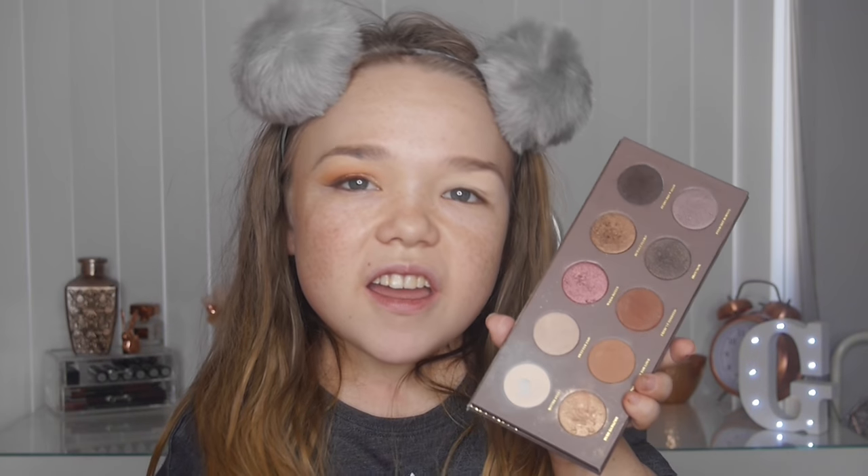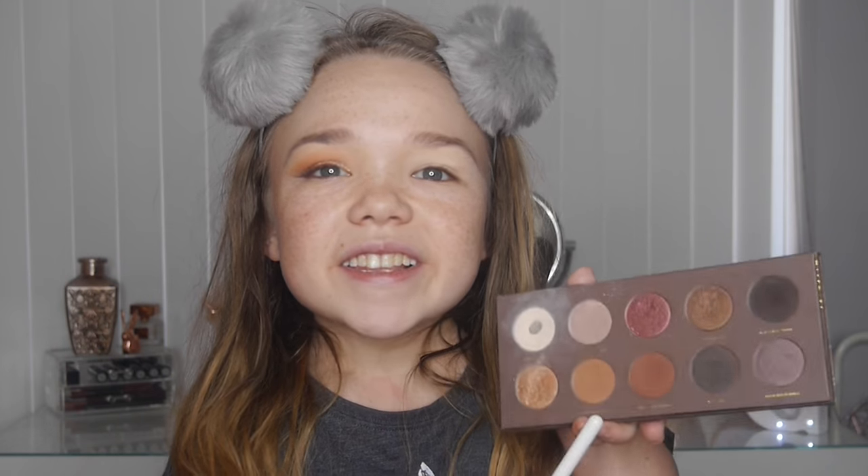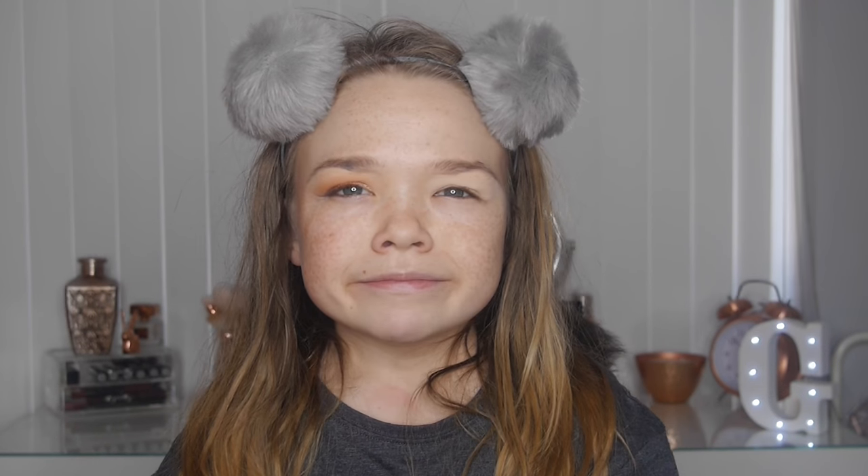Taking a tapered long fluffy brush from Spectrum, and using the Zoeva Cocoa Blends — which is one of my favorite palettes. The shade is called 'Substitute' — it's a light warm brown, quite an orangey warm brown, and it's gorgeous. This is going to act as my transition color, so I'm just blending this through my crease.